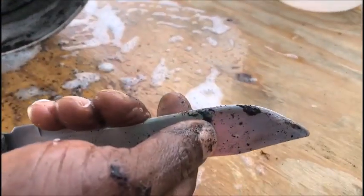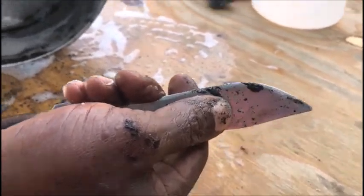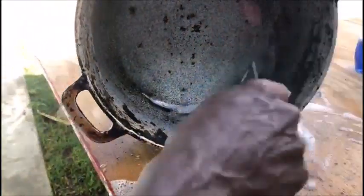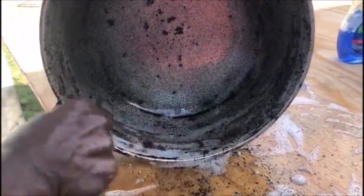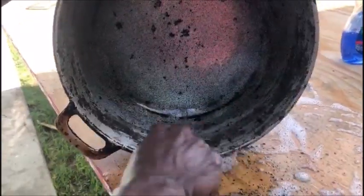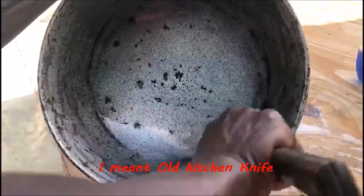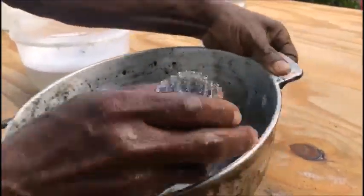I've changed to an old kitchen knife that's not really sharp — it's worn, but it's actually doing a better job, as you can see on the inside around the edges. It's working faster than the dinner knife. So I've changed hands and changed knives, and you can see it moving fast and doing a better job. The scraping on the inside is all done, and that's how it looks now.